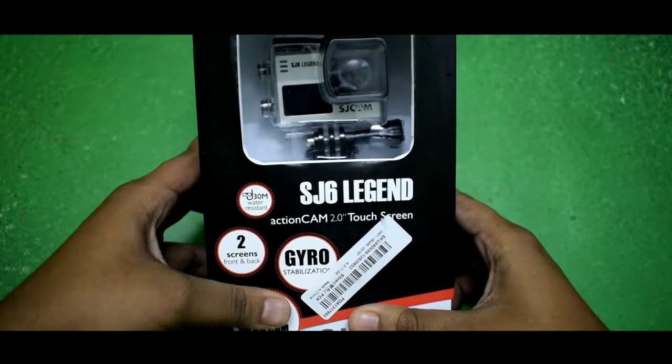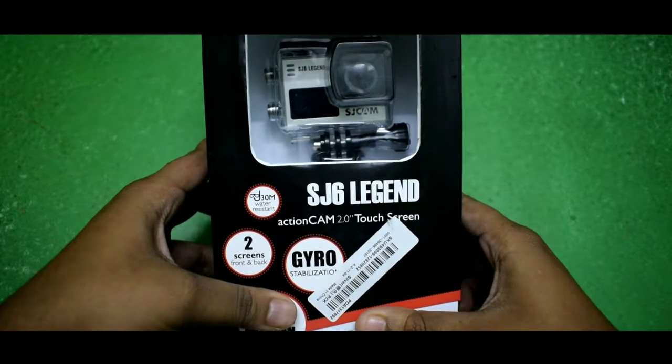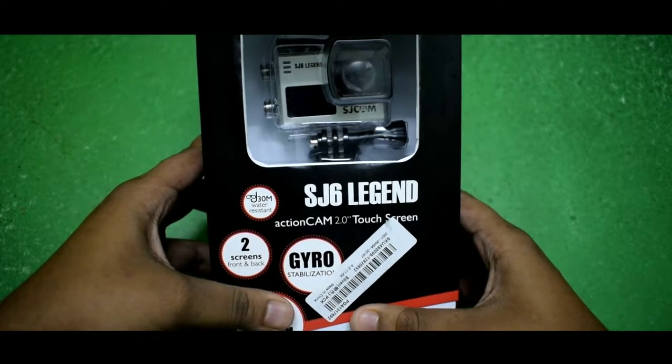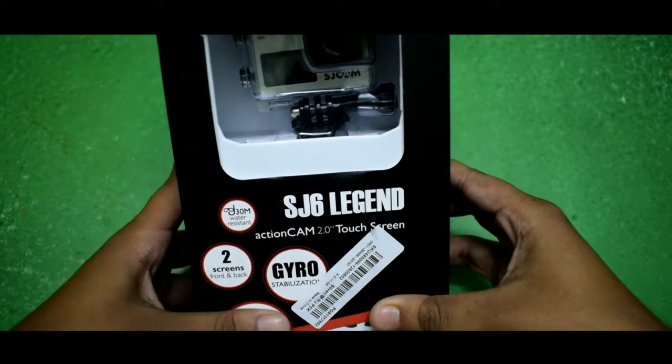One important point — when you order this camera, please select the shipping method as Direct Mail so you will not be charged custom duties and it will ship free from banggood.com. So guys, let's unbox this action camera and see the box contents.